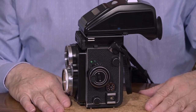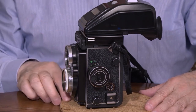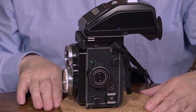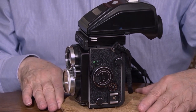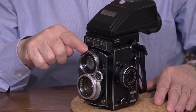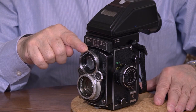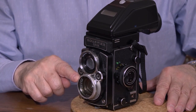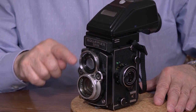So here it is — the Rolleiflex GX2 Twin Lens Reflex 2.8. So why do they call it a Twin Lens Reflex? Well, one lens, two lenses. This lens is the viewfinder and this lens is the actual lens that takes the photograph. Two lenses — twin lens reflex.